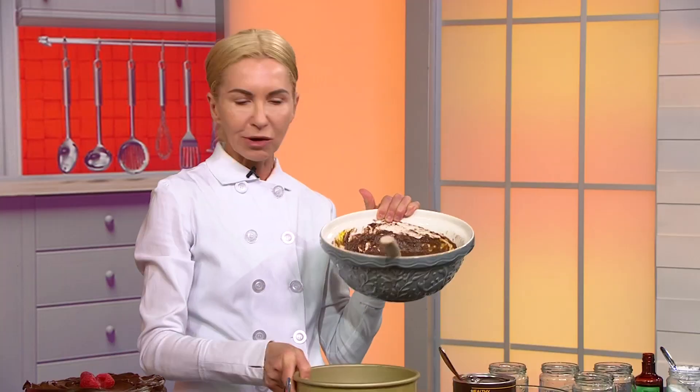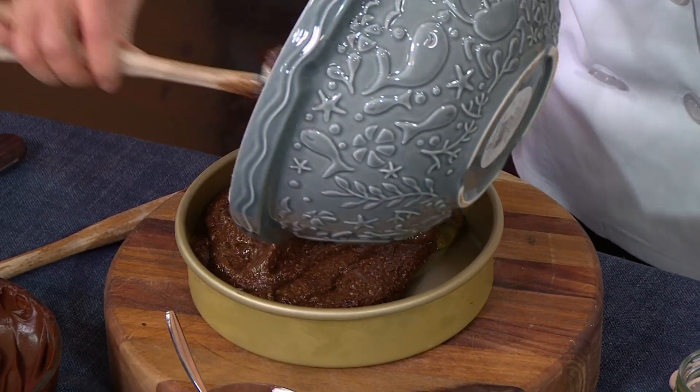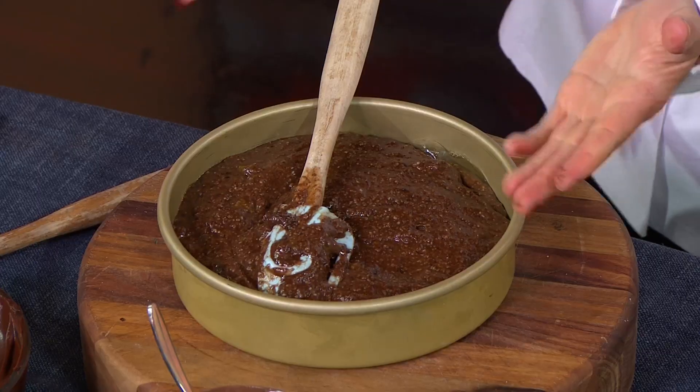Just slightly undercook it. And look, you just put it into one of these 20-centimetre springform pans — look at that instant cake. Do you think don't use a mix master, actually do it by hand? Oh, I love doing it by hand. You put the French music on or some relaxing music, and because if you feel good it's going to work out. Well, it works if I listen to Italian music.